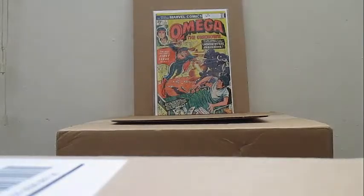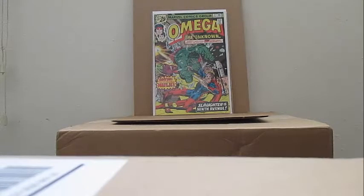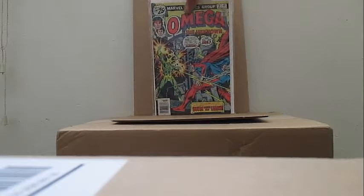Omega the Unknown — had this in my collection. There is a second series on this. The guy who created this is dead, but it was very intriguing to a lot of people about this particular character. Omega the Unknown number two — the Hulk appears as a guest star to introduce the new character. Omega the Unknown number three.